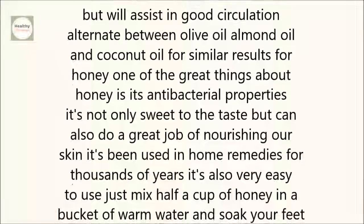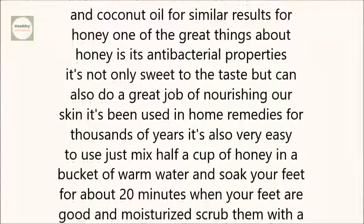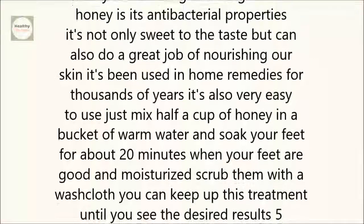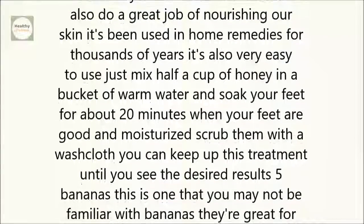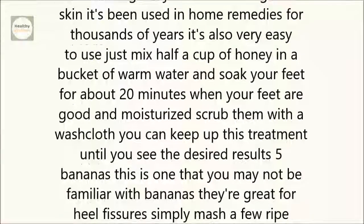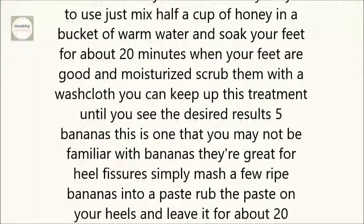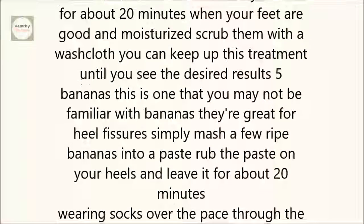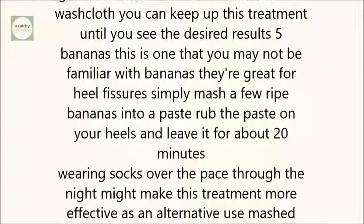4. Honey. One of the great things about honey is its antibacterial properties. It's not only sweet to the taste, but can also do a great job of nourishing our skin. It's been used in home remedies for thousands of years. Just mix half a cup of honey in a bucket of warm water and soak your feet for about 20 minutes. When your feet are good and moisturized, scrub them with a washcloth. You can keep up this treatment until you see the desired results.